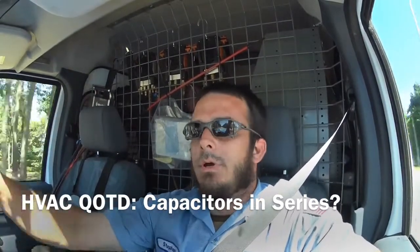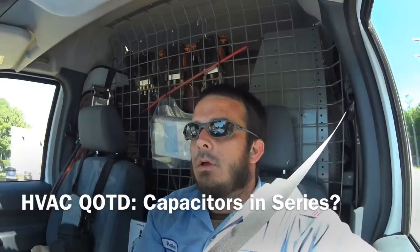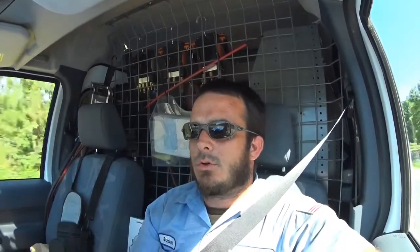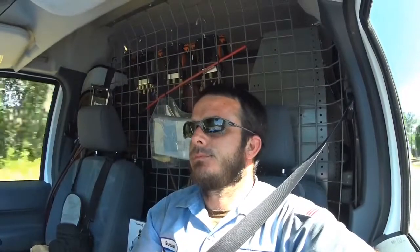Hello YouTube. I was going to do a video on capacitors based on some information I thought to be correct that I'd never tested, but when I started to test it I did not receive the results I expected. Does that make sense?